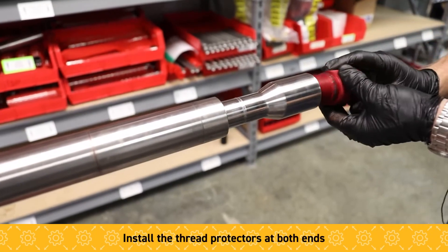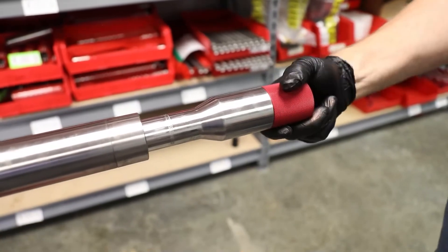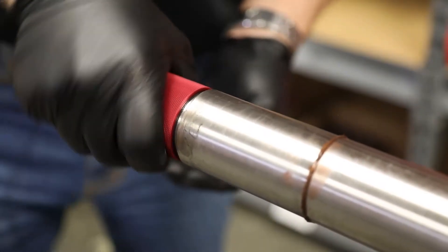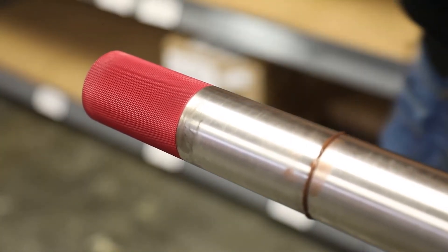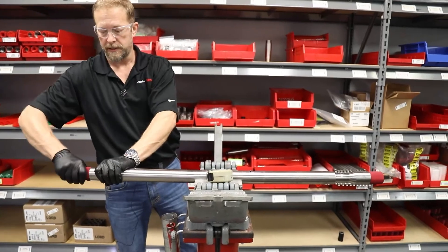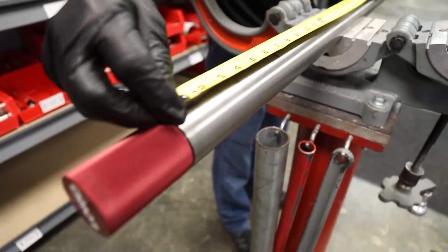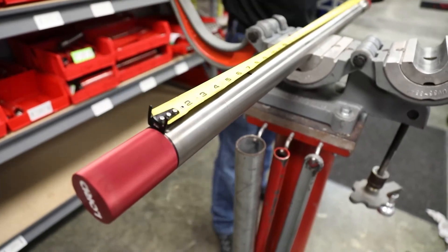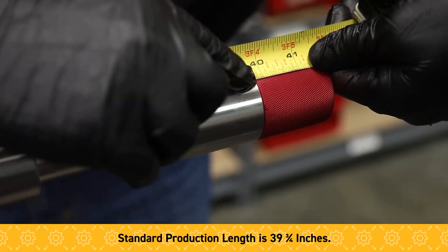At this point we're just going to install the thread protectors — one on each end. Then we'll take a final measurement of the overall length. The overall length, as you can see to this end, is 39 and three-quarter inches.